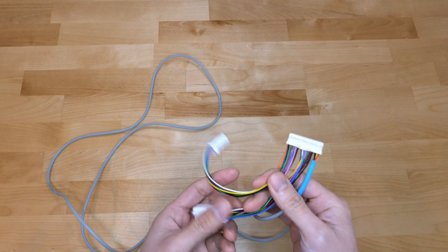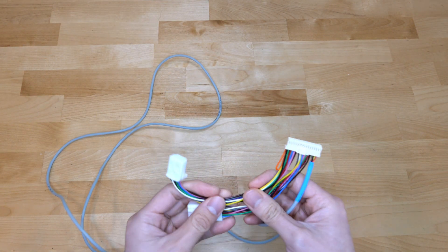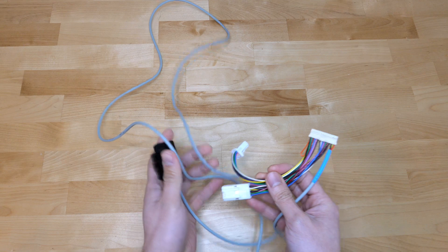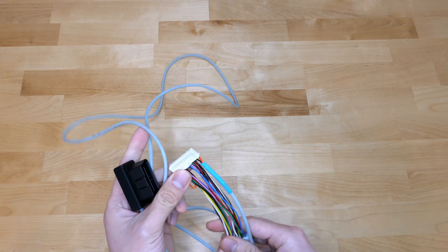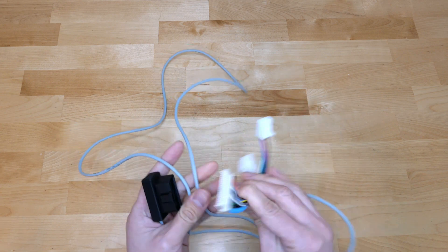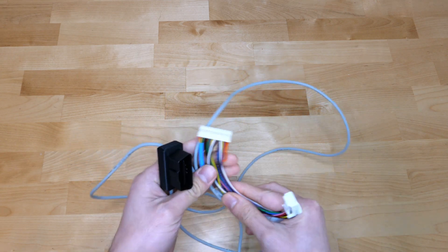I don't want this to be a comparison video to OpenPilot or Comma.ai, but I was very relieved to find no USB cables in this kit. Even for a dev kit, I hope they keep it that way, because USB ain't the jam.